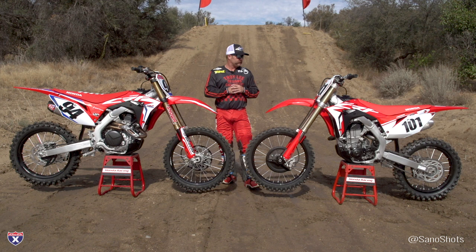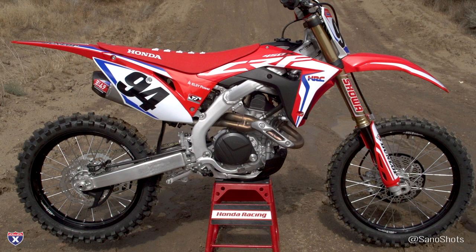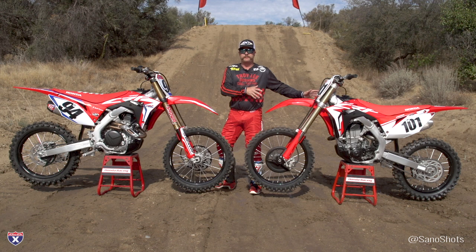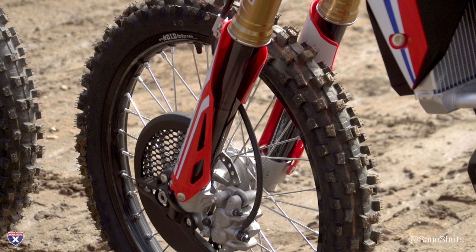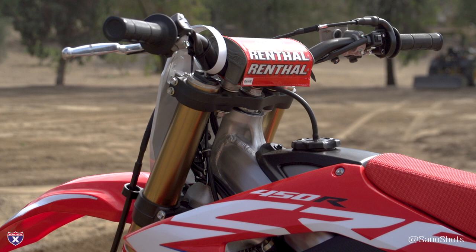Different foot pegs on the 2019 are meant to clear mud a little better and give you a better platform. A lot of changes overall on this bike, plus Dunlop MX33 tires coming standard. When you look over at the Works Edition, rather than develop something entirely new, Honda focused on taking the stock bike and bolting on better parts. The fork is essentially the same design — similar to a show-kit copy — with better coatings added to the internals and externals, including titanium nitride and Kashima coating on the outer tubes.